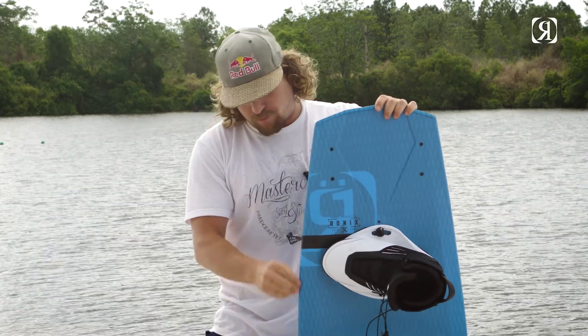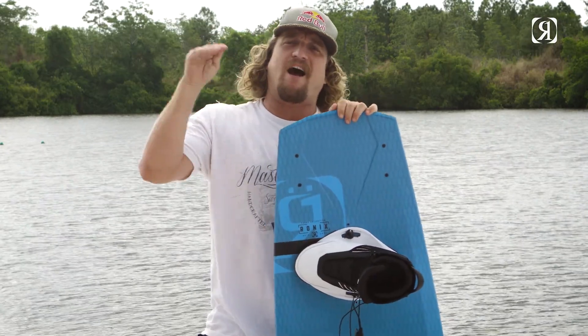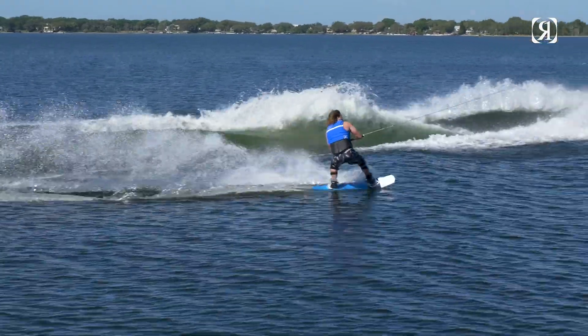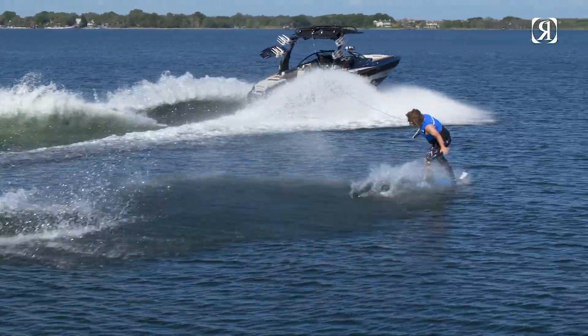Another feature that we changed is the vertical sidewall. What that does is it makes the board ride higher on the water and gives it more glide speed. More glide speed means that you can ride with less strain on your body for longer periods of time.